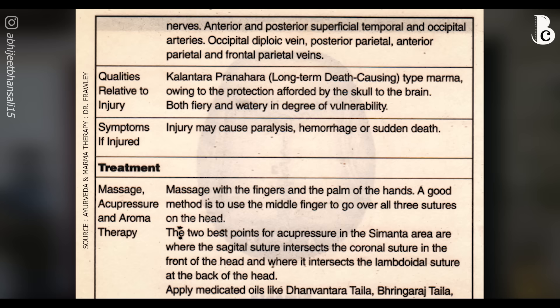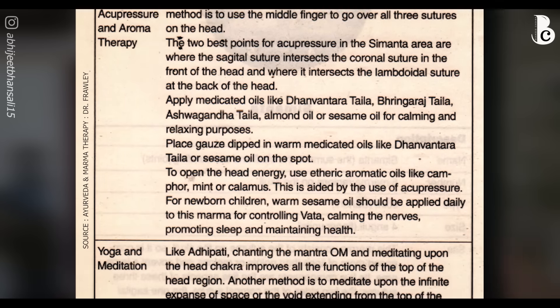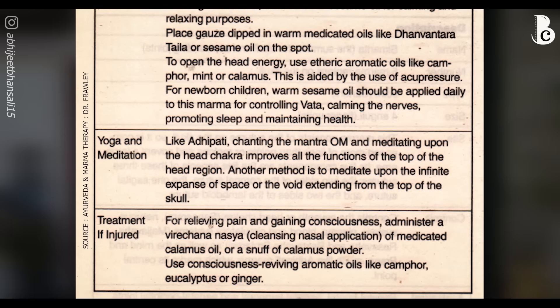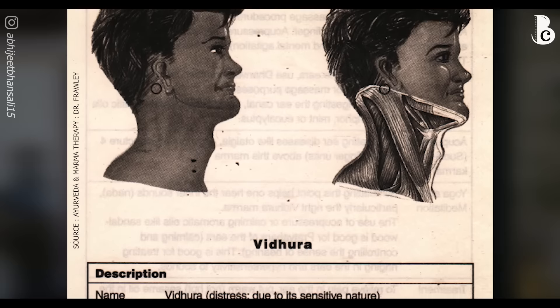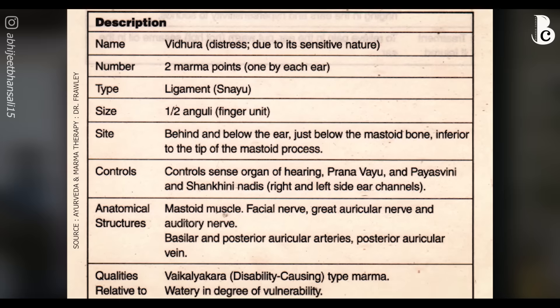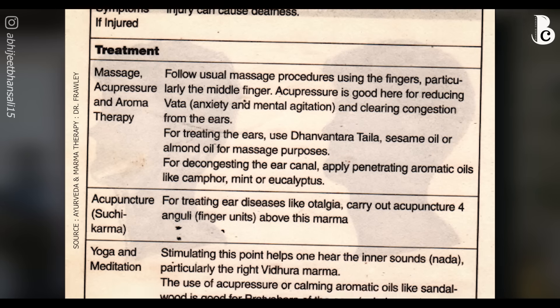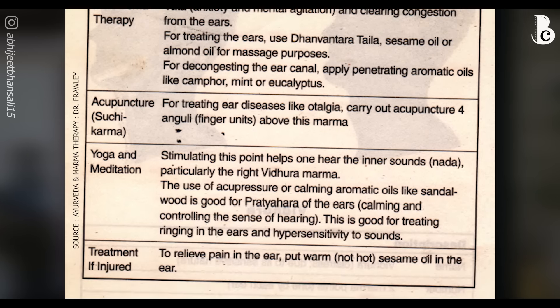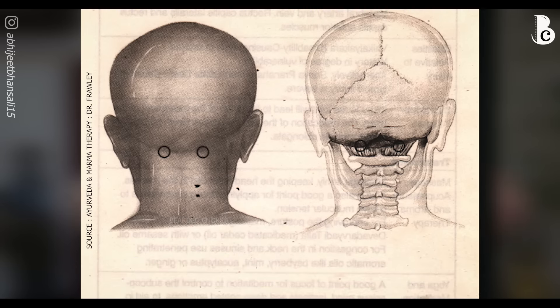Next is simanta marma, controlled by adhipati marma and present at the sutures of your skull — the ridges where your skull joints are. You can activate it by massaging those areas; it controls the entire circulatory system towards your skull, head, and scalp. After that is vidura marma, located just below the bone behind your ear. Using your middle finger with a little oil, massage it in circular motions — it controls the pranavayu and can bring your vata dosha into balance.